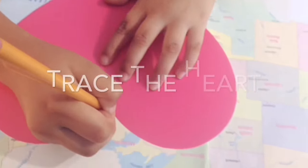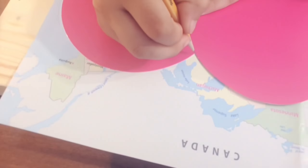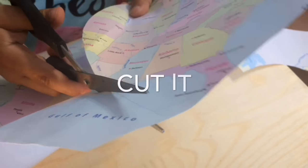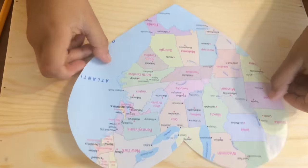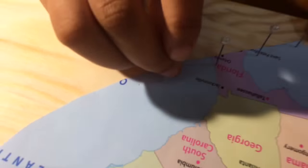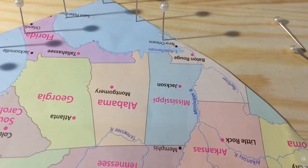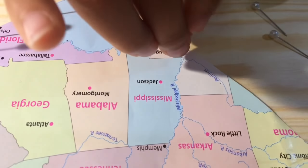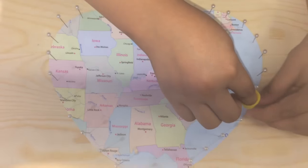Let's make it real! Put your thumbtacks around your heart and your bulletin board two centimeters apart from each other. Make sure you secure all your thumbtacks with a symbol.